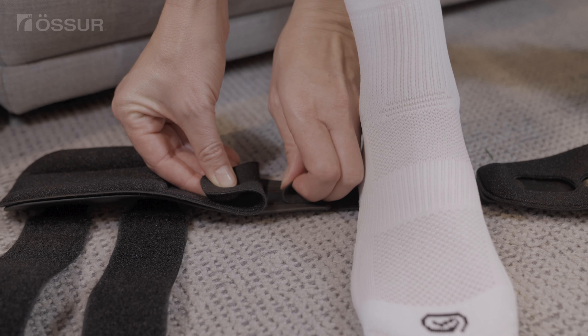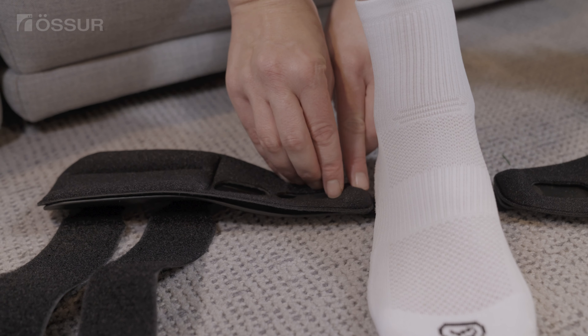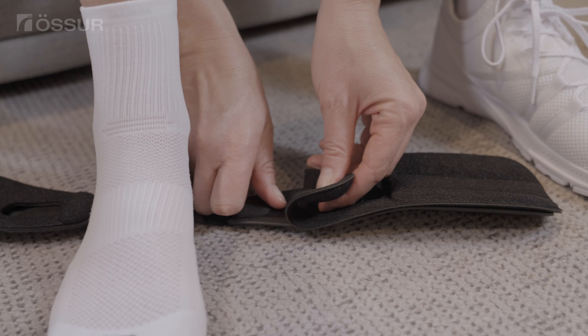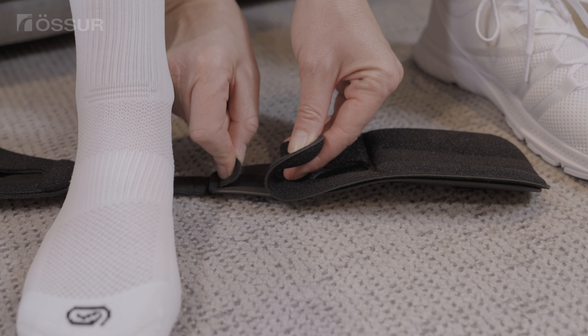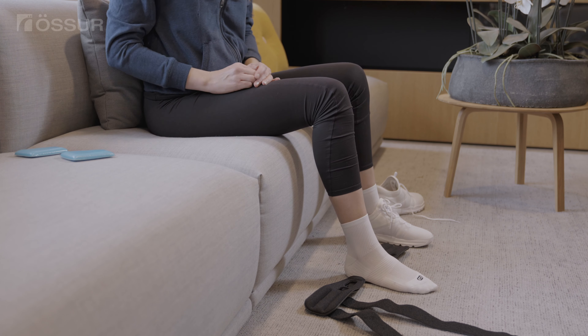If required, adjust the heel width by lifting the lower part of the liner and adjust the hook and loop tab. The heel strap should fit snugly under the foot, be equal on both sides, and the bottom of the stirrup should be slightly above the bottom of the foot.